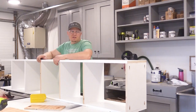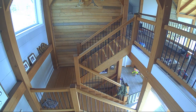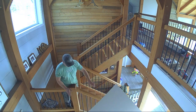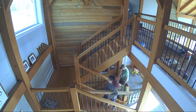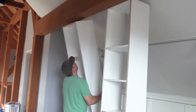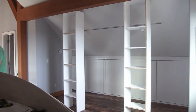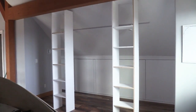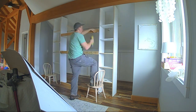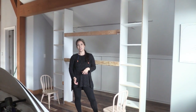All the pieces are prefab, so now we're heading upstairs to assemble the closet. We're placing the two towers and then tying them together with some 2x4s, screwing those right in. After that we can throw up the plywood panels and finish this thing out.